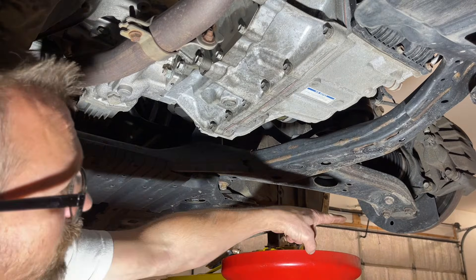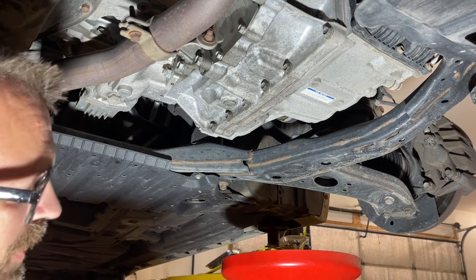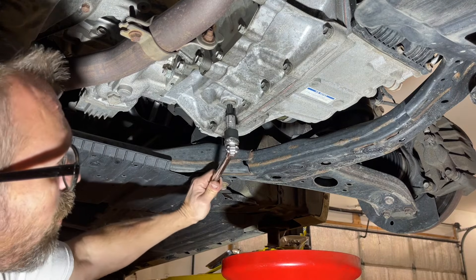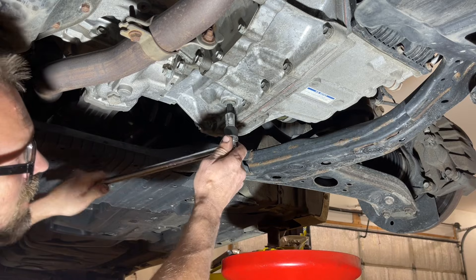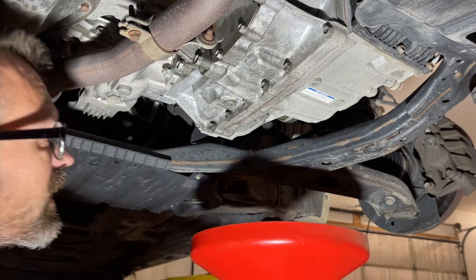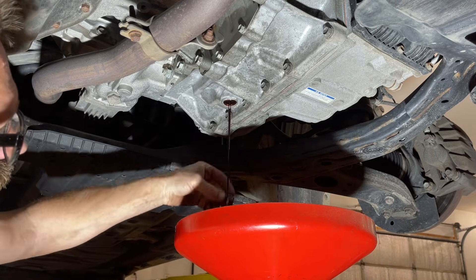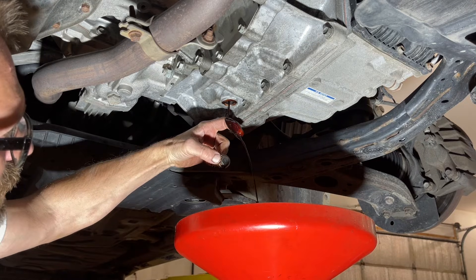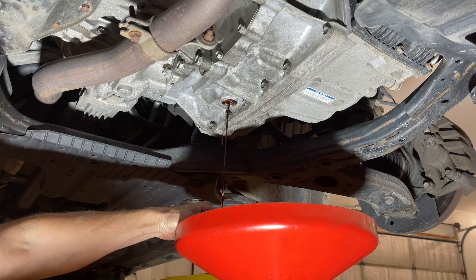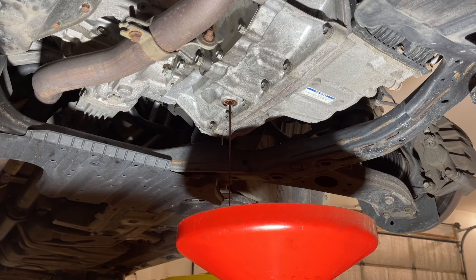Now underneath the vehicle, you can see that's the driver's side and this is the front of the vehicle, and right here is our drain plug. It's the only thing that resembles a drain plug, and it's got a 10-millimeter hex hole in it. We can tuck our breaker bar in here and give it a pretty abrupt push to break it free. Then we roll our pan under and take it out the rest of the way by hand. You can see this fluid is a little bit dark — it's definitely good to be doing this service. This vehicle has 87,000 miles on it and they do not believe this service has been done before.